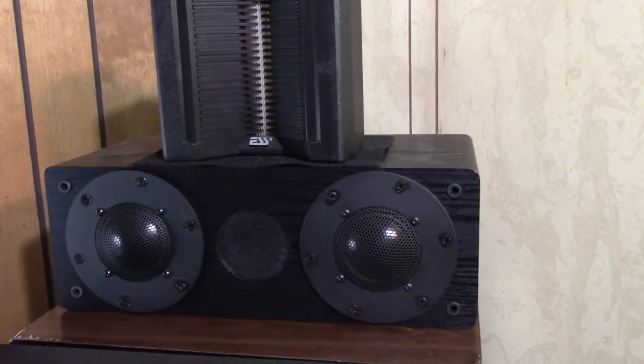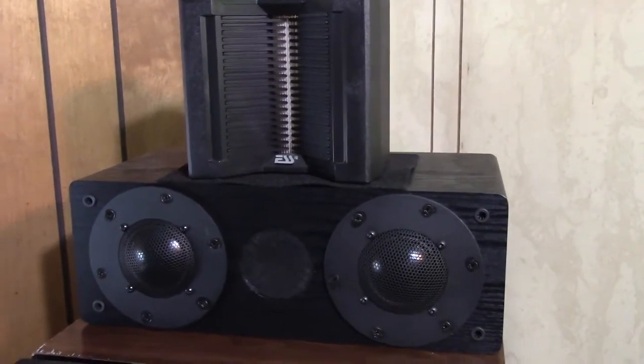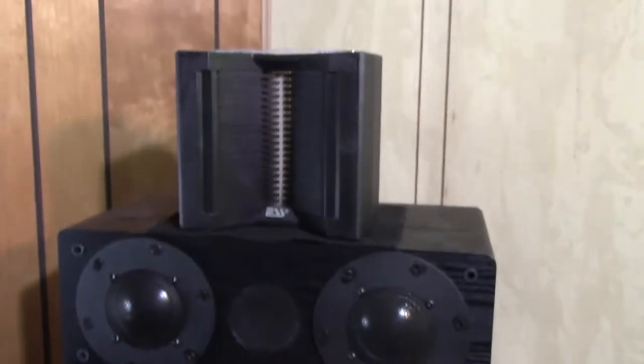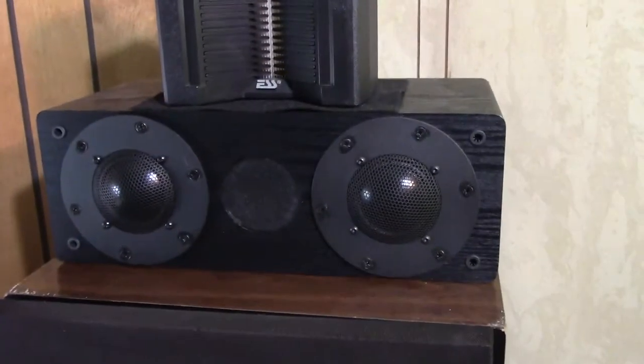Hello YouTubers, Hammy Technoid here, and today we're taking another adventure in the green screen man cave. We'll get into that a little later, but what we're looking at here is my tri-speaker setup I got for my tri-amp system here in the man cave.